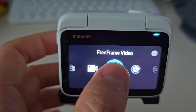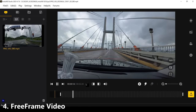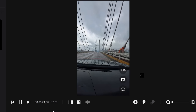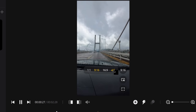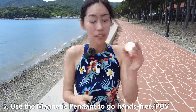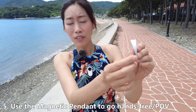Another feature to check out is free frame mode. After taking video in free frame mode, it allows you to change the video aspect ratio without cropping the content in the frame. In Insta360 Studio on PC, you can change from 16x9, 9x16, 4x5, and even 1x1 without changing the quality of the video. While using GO 3 on the pendant — also included in the box — you can change the angle using a silicone piece with a magnet inside to tilt it downward or upward.